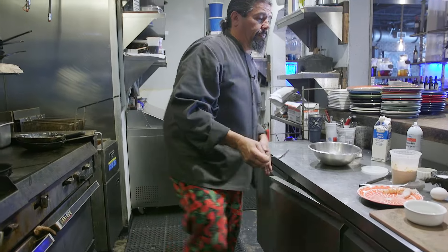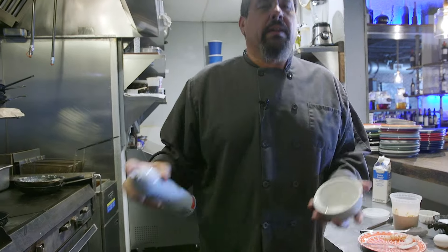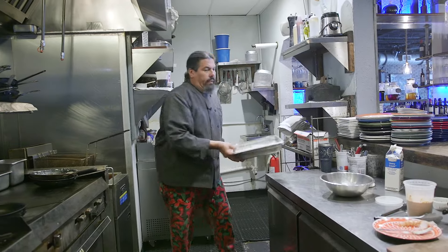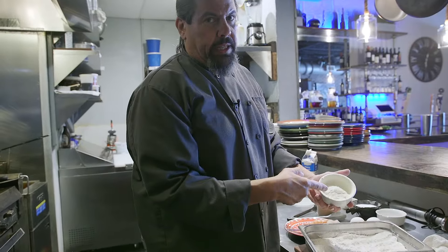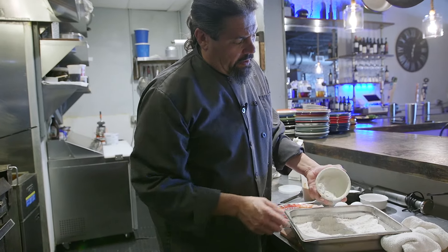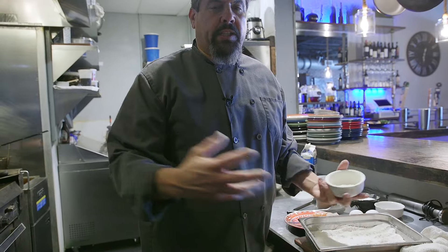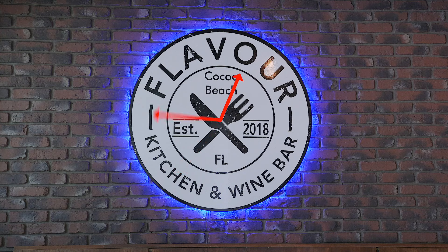We're gonna take our soufflé dish, give it some cooking spray, then take some flour and put it into the soufflé dish, gently turning it so that the flour coats the inside. That way the soufflé has a chance to rise and won't stick to the inside. About 15 minutes later, we check our hot pâte choux.